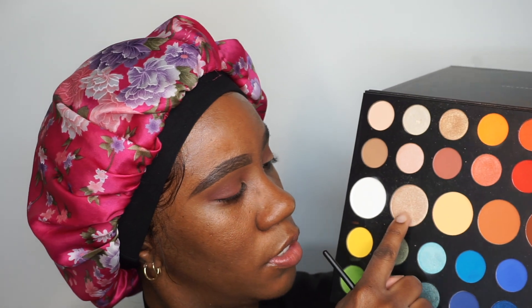This look is going to be super simple. I'm going to take a flat brush, start with some MAC Fix Plus, and go in with the larger shimmer pan — this one here — and use my flat brush to pack this shimmer onto my lid.